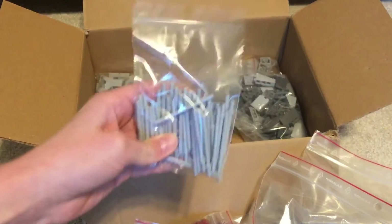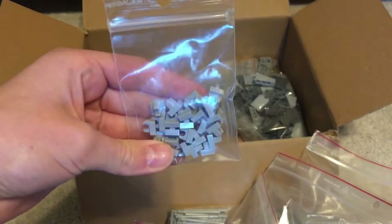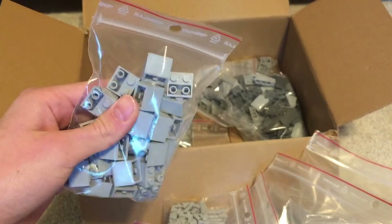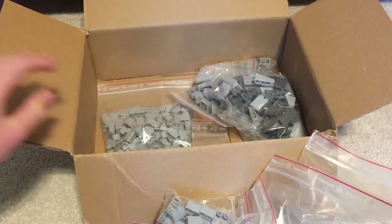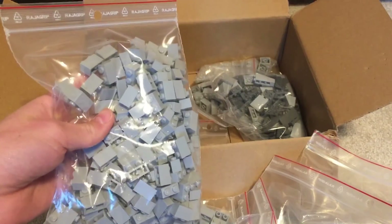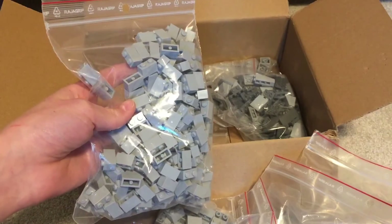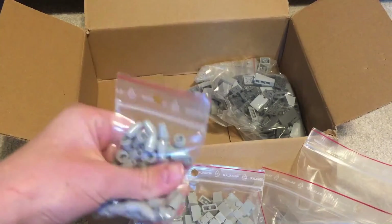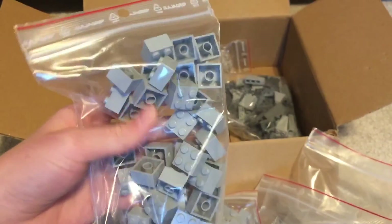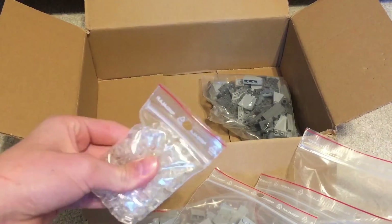Here we've got some rods for the detailing for the walls. Next, we've got some clips and some slopes — more detailing for the walls. Some inverted slopes to fold up the roof kind of at the top of the wall. Here we've got lots of 1x2 bricks, good for the walls as well. Most of these parts are for the walls, as that's pretty much the main detailing of the base. We've got some more cylinders for the walls and some 2x2 bricks — always good to have when working on a moc with lots of walls.